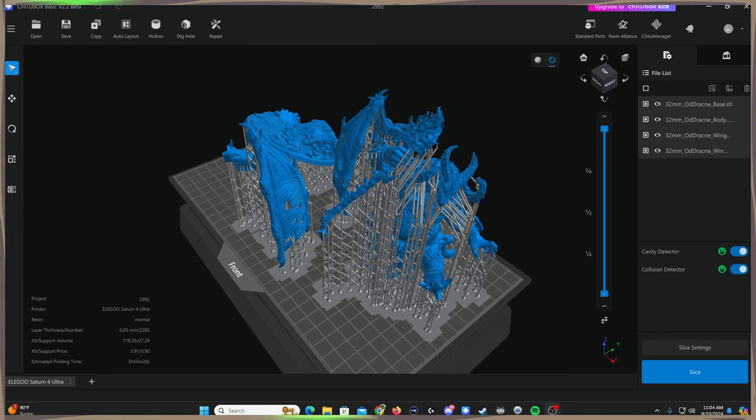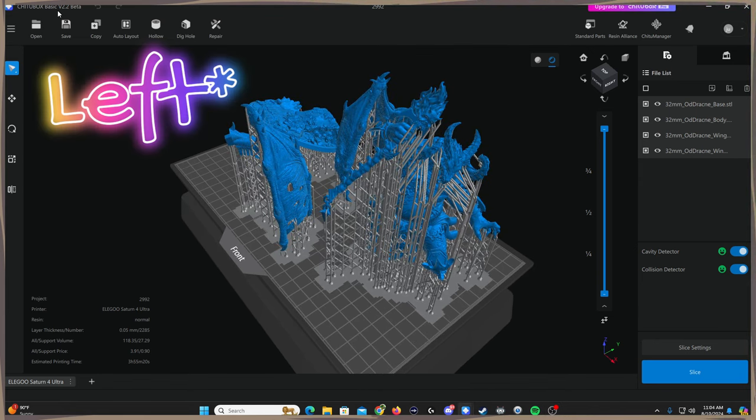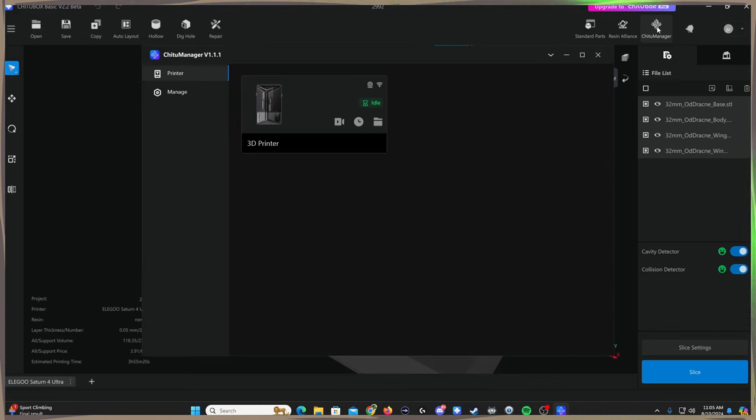This is the program you'll need for the Saturn IV Ultra. It looks just like the original Chitubox, but it's version two — currently version 2.2 beta. When you download the program to access the camera and everything, you have to go to Chitubox Manager, which will prompt you to re-download Chitubox to add this feature. It's kind of like an extension within Chitubox after you set up your printer.